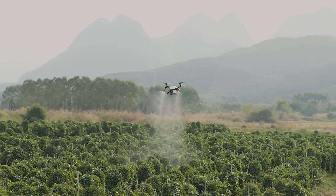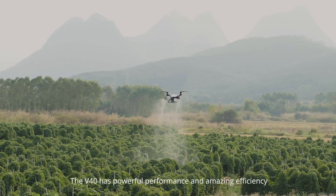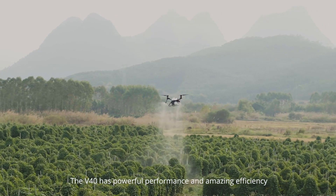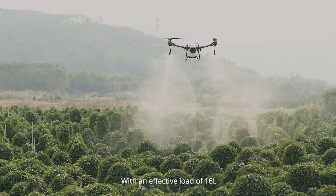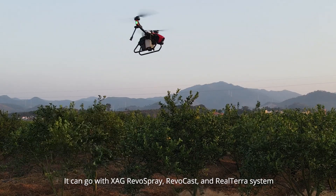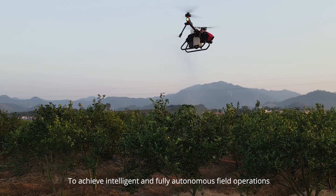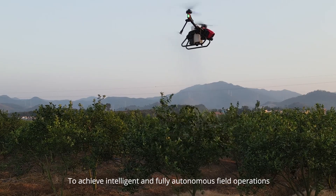As the flagship model of the XAG V-Series Agricultural Drone, the V-40 has powerful performance and amazing efficiency with an effective load of 16 liters. It can work with XAG RevoSpray, RevoCast, and ReelTerra systems to achieve intelligent and fully autonomous field operations.